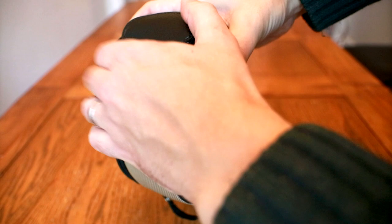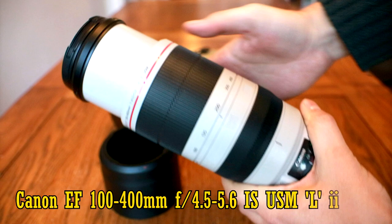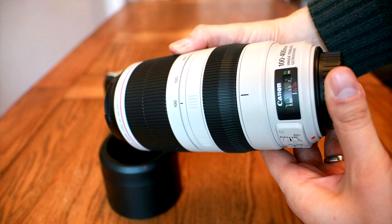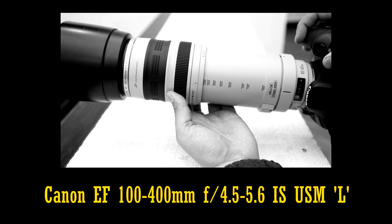Hello again everyone, and today I'll be taking an in-depth look at Canon's latest Super Telephoto L lens, the EF 100-400mm f/4.5-5.6 IS USM L Mark II. This replaces the Mark I lens, which I reviewed a couple of years ago — in itself one of Canon's most popular telephoto zoom lenses, although in my review I wasn't particularly impressed with its image quality, ageing image stabilisation system, or push-pull zoom mechanism.